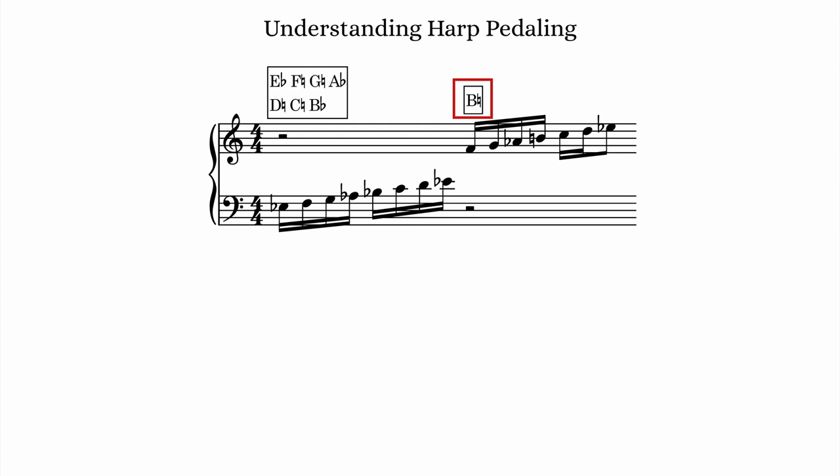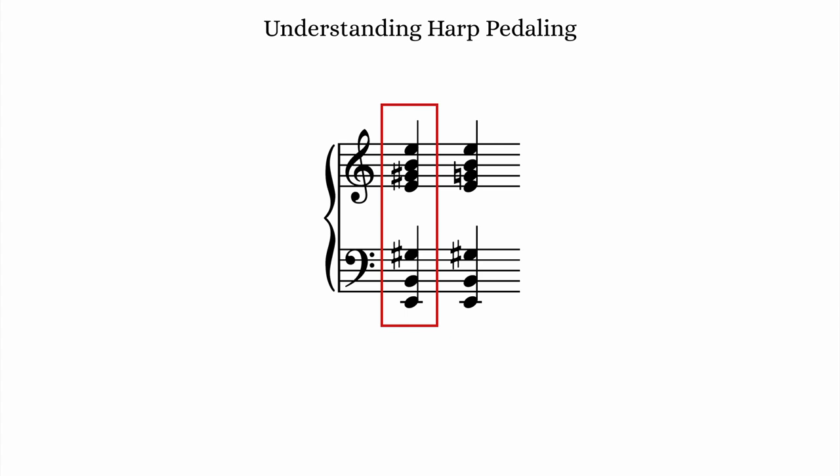I've placed this pedal change on beat 3 of the measure, which is 3 sixteenth notes before the actual new note. I think it's best to place it on a downbeat if possible. The harpist can make a pedal change fairly immediately, but keep in mind that only two pedal changes can be made at a time — one with each foot on its respective side of the harp. Another significant consequence of harp pedaling is in the limitations of chord or glissando writing.